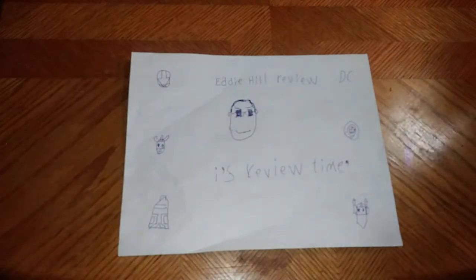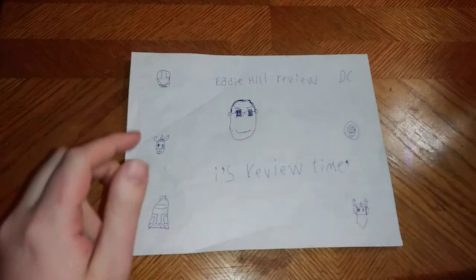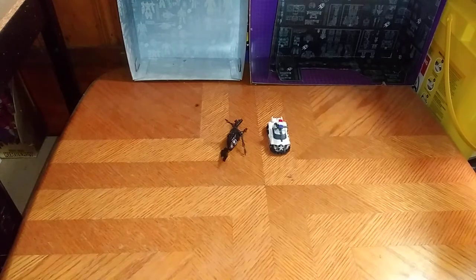What's up, YouTube-land? It's your boy Eddie Hill, and it's time for another Eddie Hill review. It's review time, people, and today we will be reviewing some Transformers Prime.